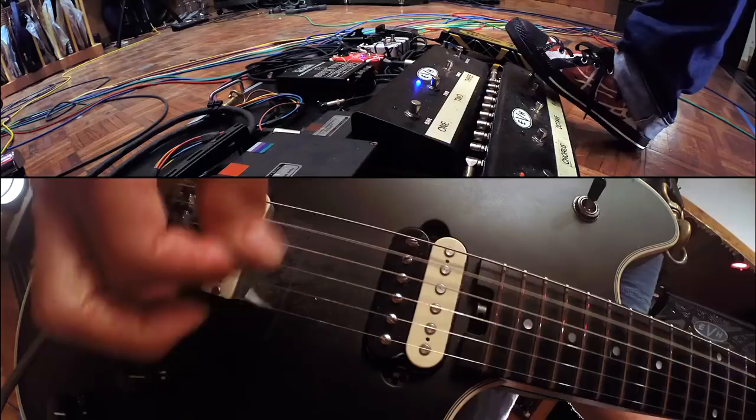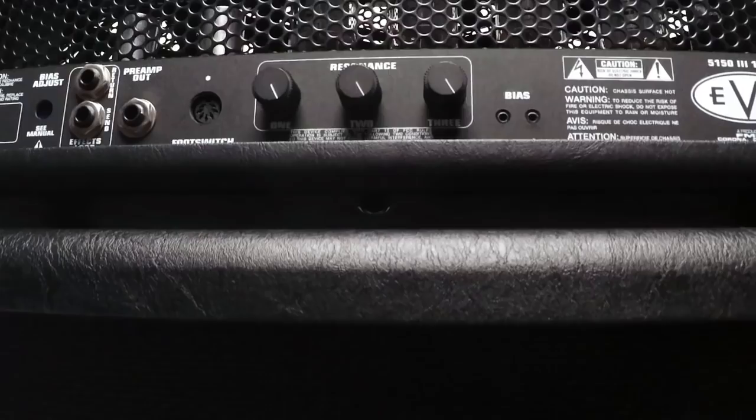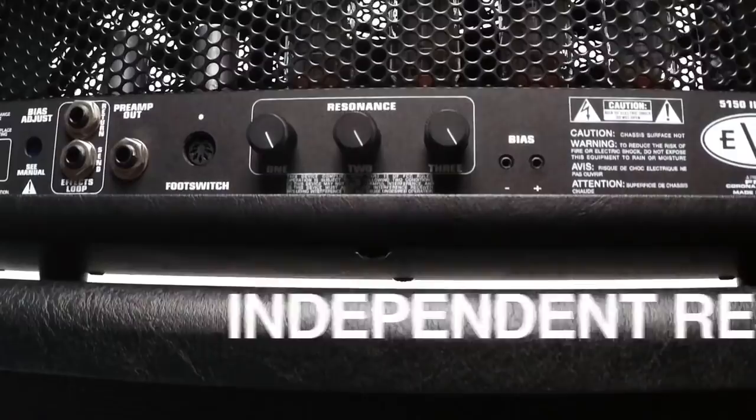The other thing I love about the 5153S is that we added independent resonance controls for each of the three channels. This allows you to dial in the sub or the low-end thud on each channel individually to custom tailor the low-end punch of each channel. In short, it's a presence knob for the low-end.